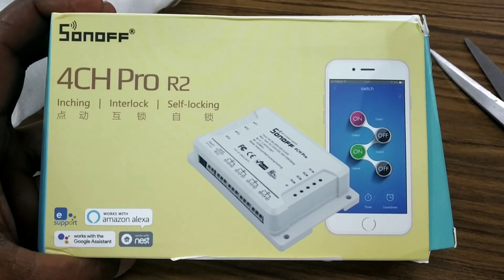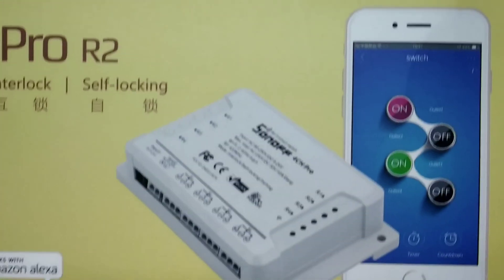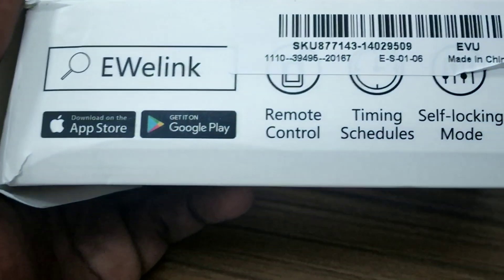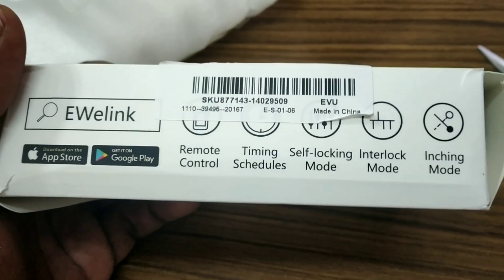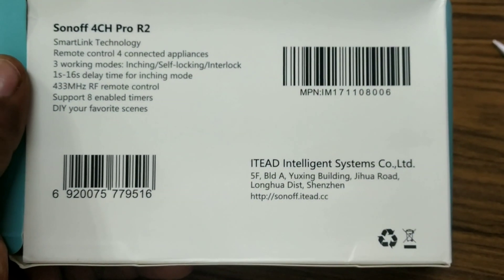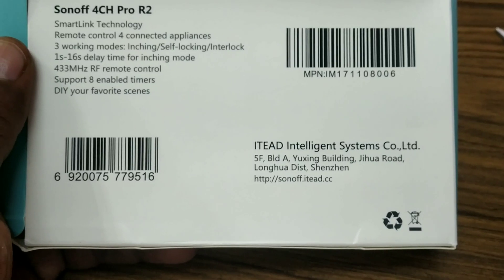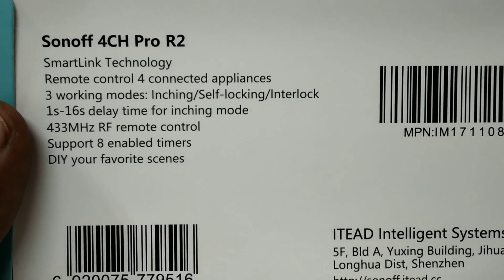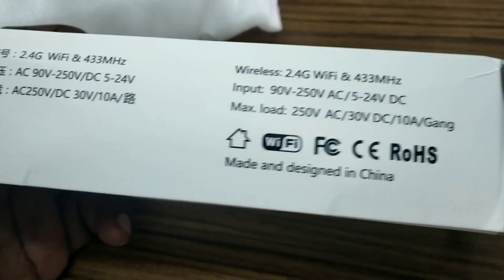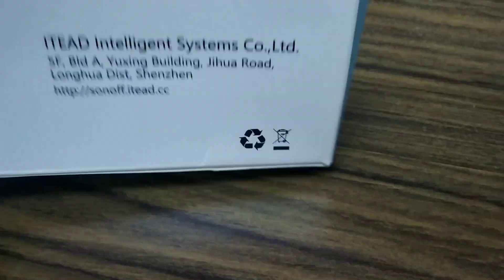This is actually the Sonoff 4-channel Pro R2, featuring inching, interlock, and self-locking modes. I have shared the wiring connection link in the description below. I purchased it to control four devices in my TV unit — like a set-top box, TV, and MI box. You can control four devices via voice command with the Sonoff remote control, purchased through AliExpress with no duty or extra charges, and it took 10 days to ship.